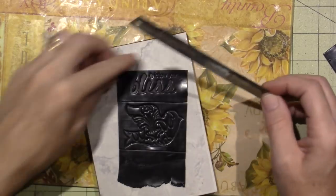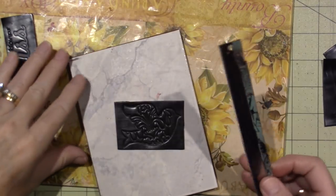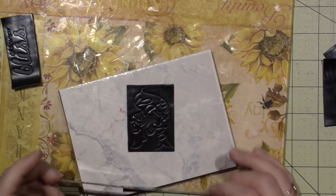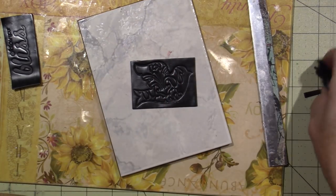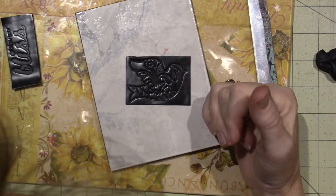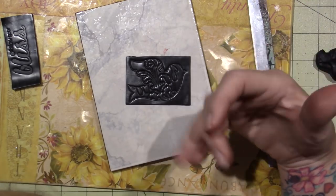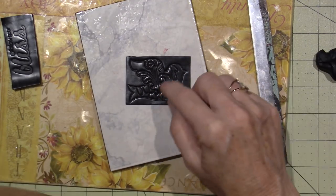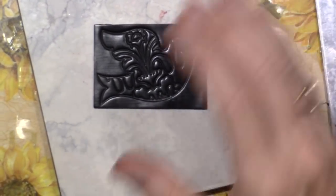You can use a brush if you want to put a lot of mica powders on, but because I have a heavy hand I like to use my finger. I will overdo it with a brush. And if the mica goes down in all the nooks and crannies you won't be able to see the impression as well, so I like to start out slow.